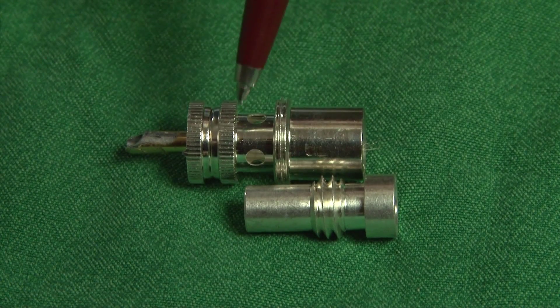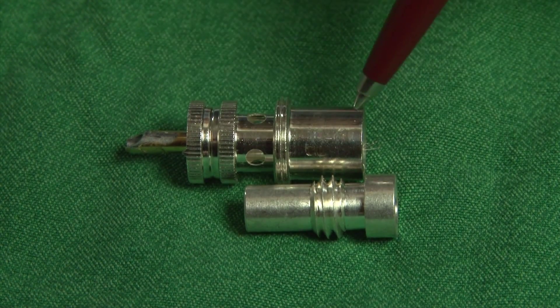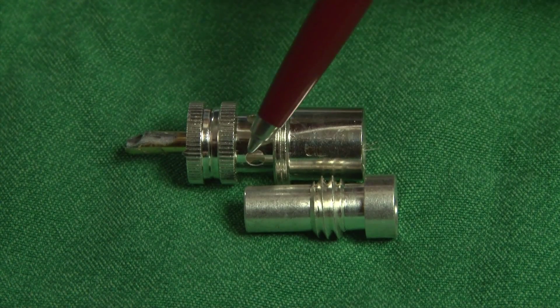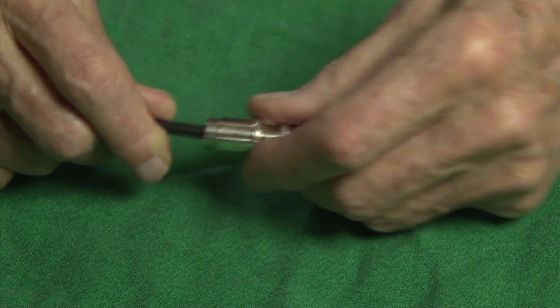Since the ferrule does not reach the dielectric block that holds the center conductor tube, it cannot capture the shield wires and stabilize them from movement. The space must be filled. After assembly, if the coax can be twisted or wiggled, it will fail.